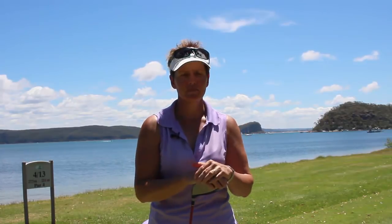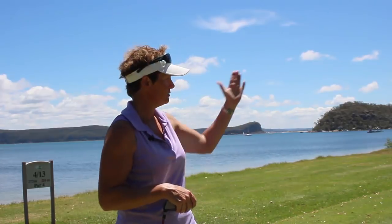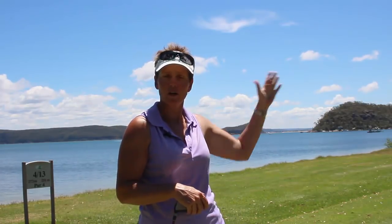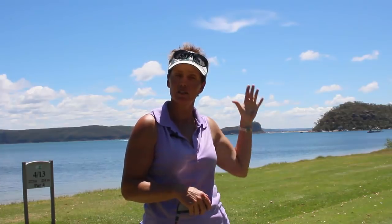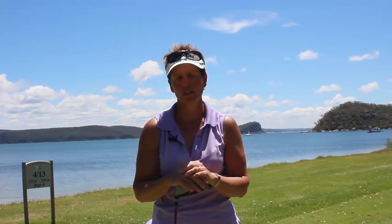Hey there, it's Tiff, the Lady Golf Teacher, and welcome to today's tip. What we're going to do today is show you Lorraine's original swing when she was having a problem hitting the ball out to the right. Her and Chanel were having the same issue the same day. Unfortunately Chanel wasn't here, but Lorraine was here today practicing at the clinic I was working on this morning.